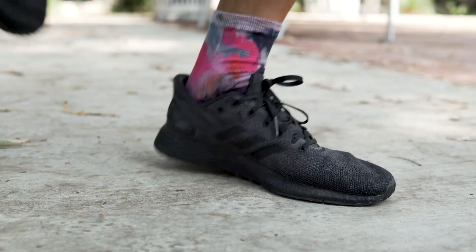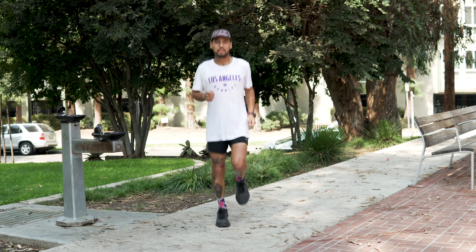Step three, you're just going to kick your heels up in that same form. You're going to be alternating legs left and right, but this time kick your heels up and swing those arms like if you're running in place.